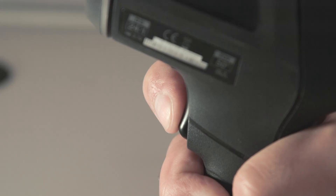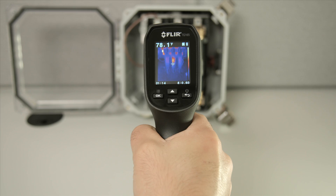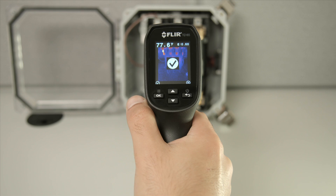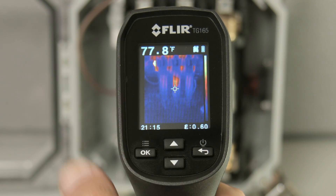Pull the trigger and the laser pointers automatically switch on. Release the trigger and the image freezes for 5 seconds, giving you the option to save or discard it. Press OK to save or the back button to exit to live view and continue scanning.